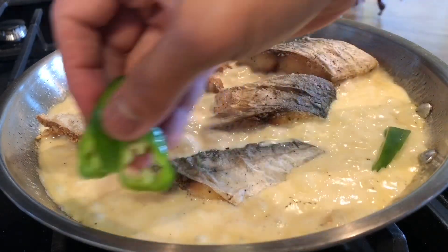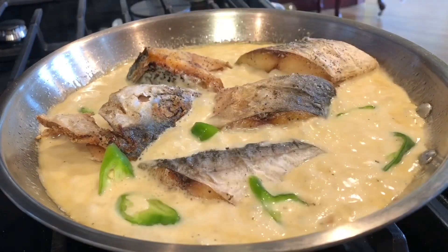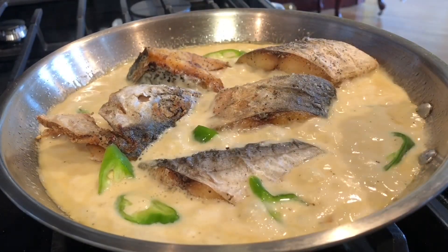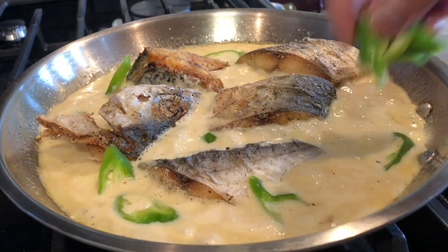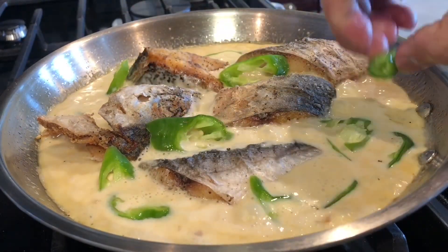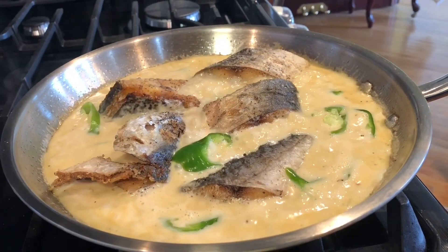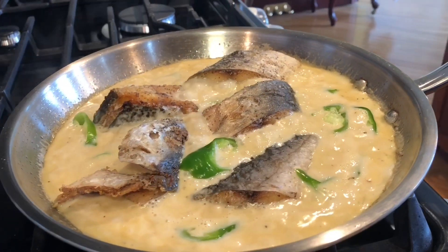I'm also adding the sili that I slice. I remove some of the seeds because it's a lot of fun. The Spanish mackerel is made. Enjoy everyone!